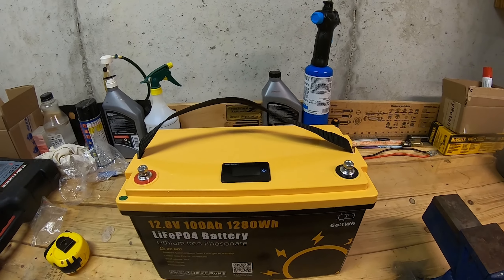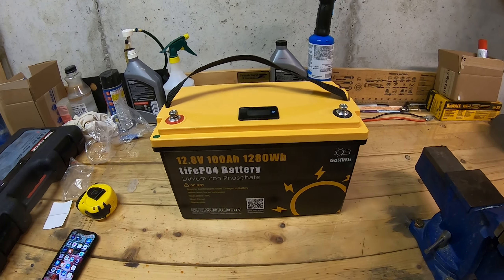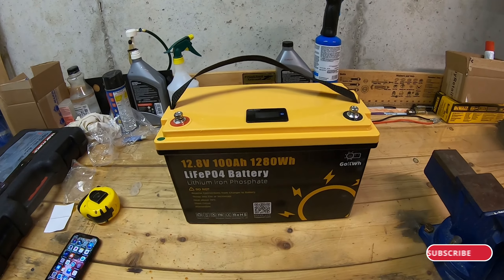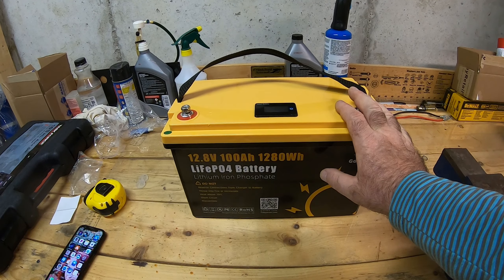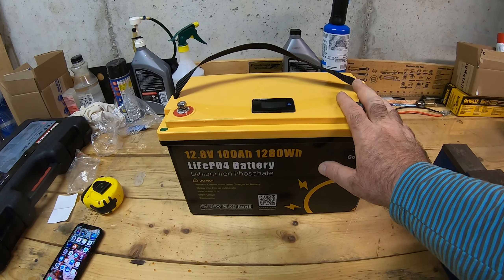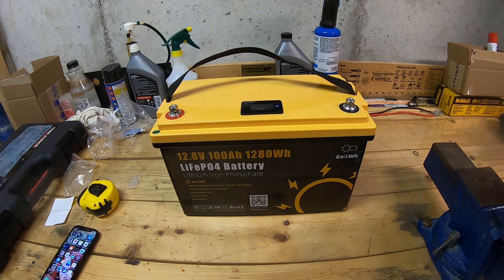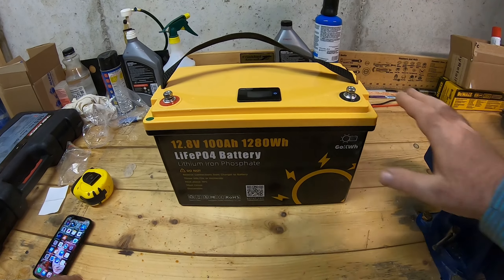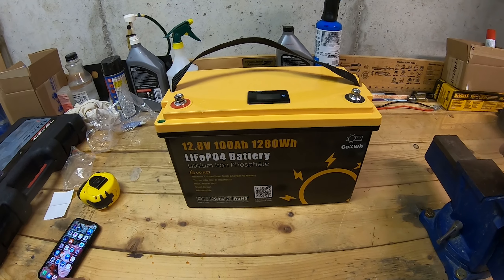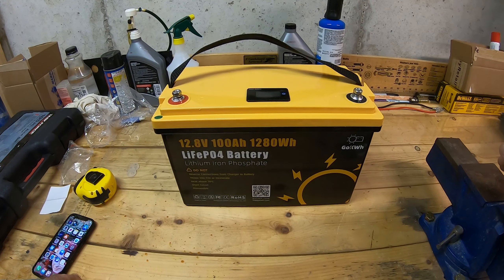I can't vouch for the longevity of this battery since I haven't used it yet, but it has a five year warranty and the manufacturer says it'll last eight to ten years. Other batteries have more warranty — Dakota Lithium for example has an 11 year warranty — but that battery costs three times as much.